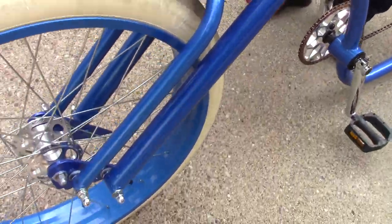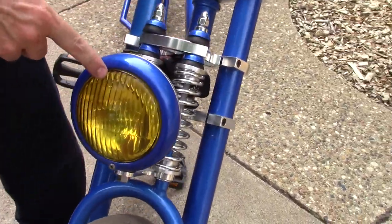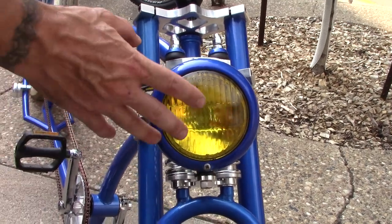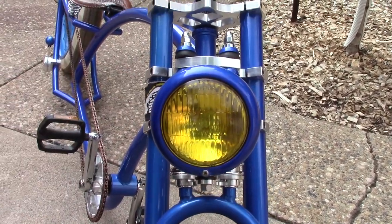This is an old headlight that I took out of an old Mopar car — it says Mopar right here. The only thing I can tell you about it is that on the inside it has a stamp that says April 1st, 1944, and it came off something that was Mopar.